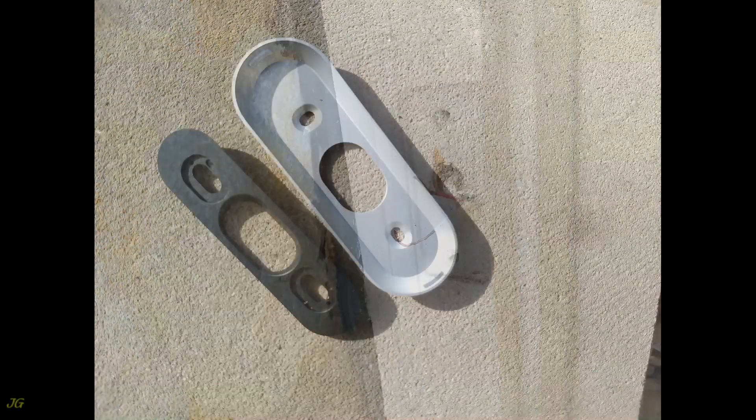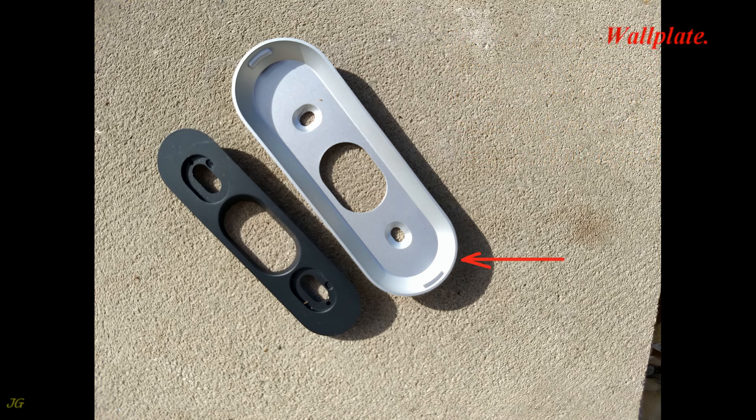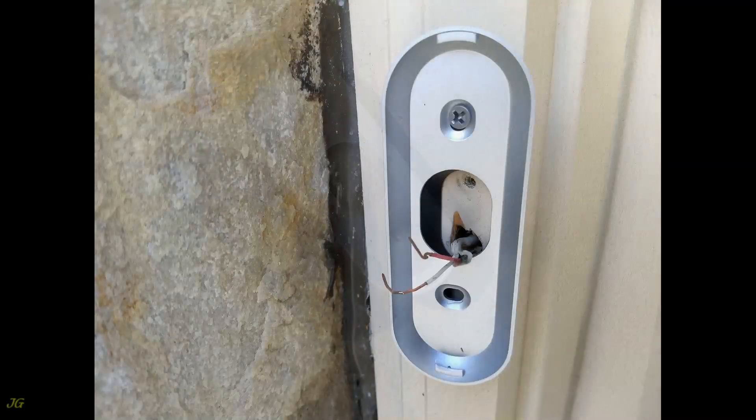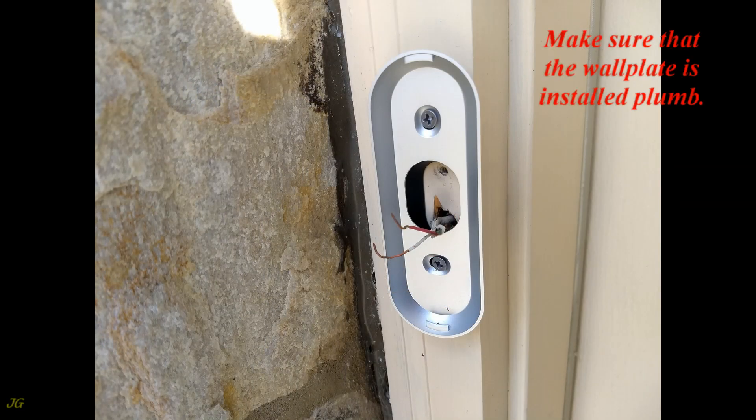If the wires are too short, they must be extended using wire extenders or another method — sometimes the cable must be replaced entirely. Choose the position where the camera will cover the area of your choice. You can install with the wall plate only, or with the wall plate and wall plate wedge.